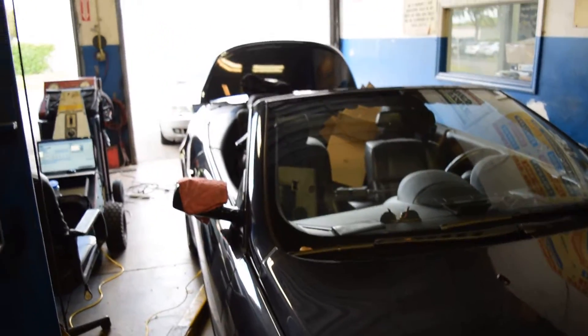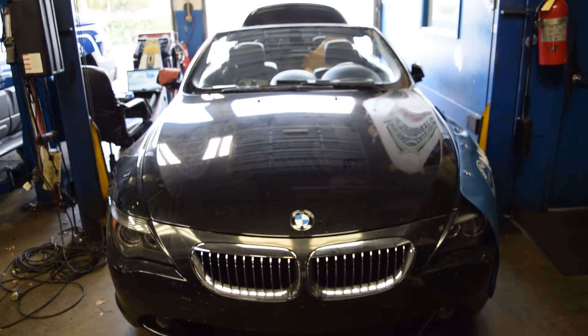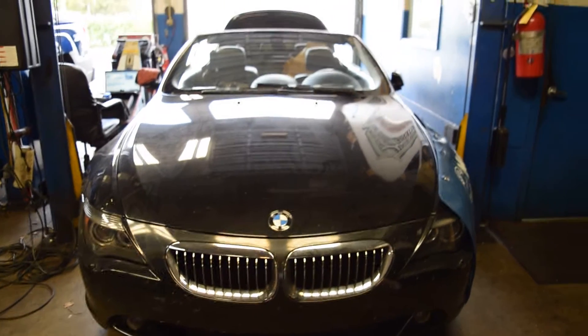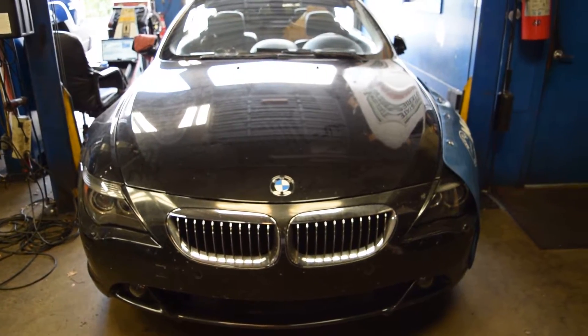All right, another session. This project car has been out here for about two weeks now. I got a job to program and fix the audio output — it wasn't giving any audio output. My work was to diagnose the problem and find out what it was.